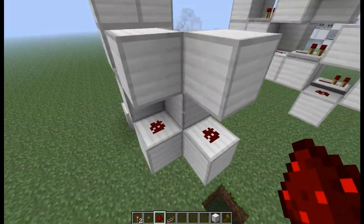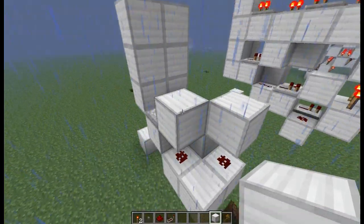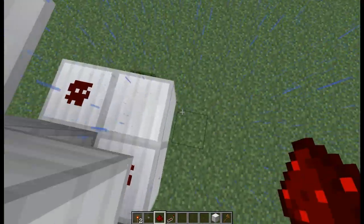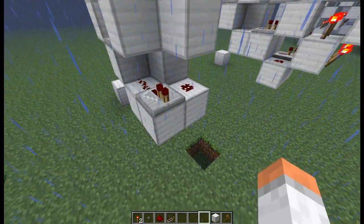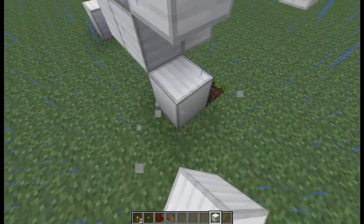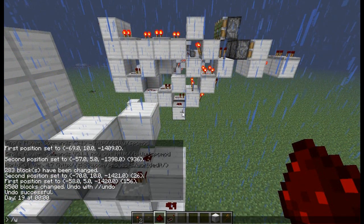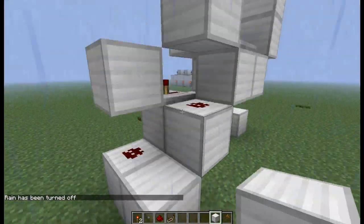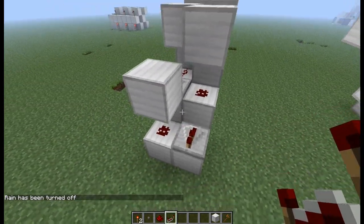On this side, again, we want to do what we did for the other side, which is basically just that again. Then place a block above, and then a block down, and redstone dust. I'm just going to get rid of this rain real quick since it's quite annoying. All you have to do is place a repeater there, and you're done.